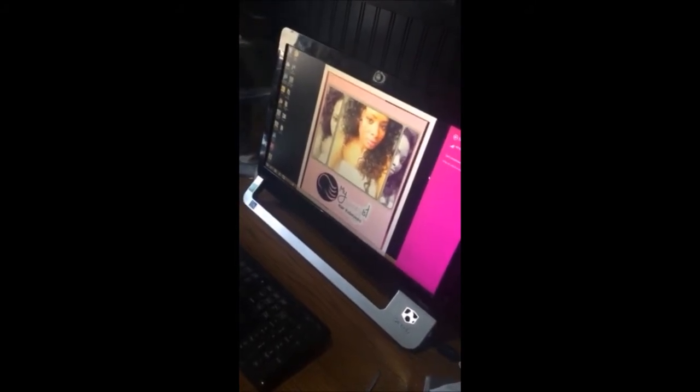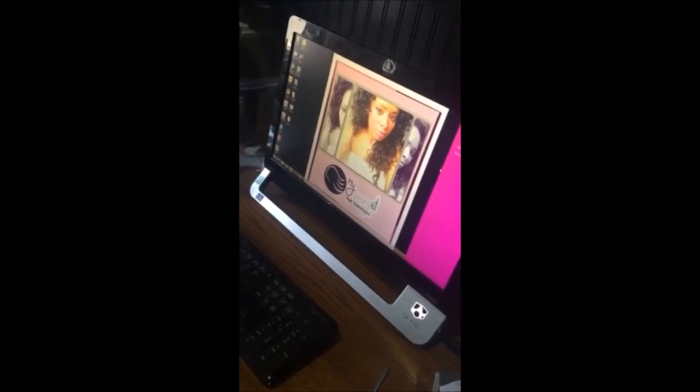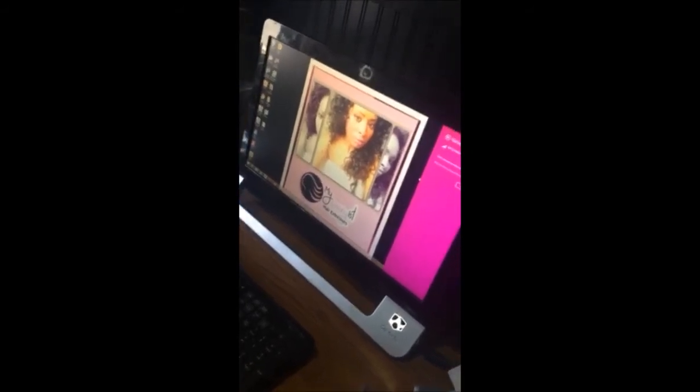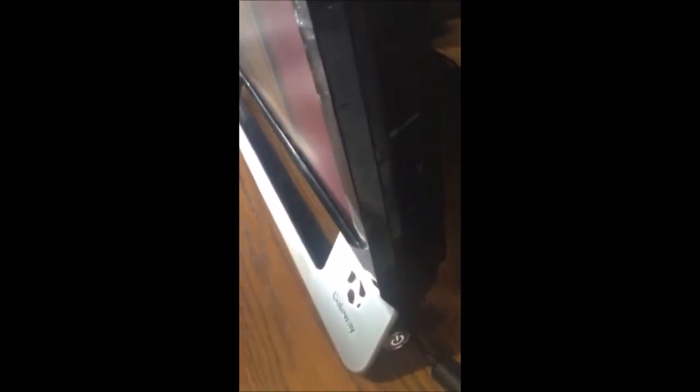Once we opened it up, I disconnected the fan and took the air sensors off. Then I plugged up the power cord and turned the computer on for about 10 to 15 minutes — understand that it makes the computer hot, but that's a good thing. After that, unplug the power cord and press the power button for about 15 to 20 seconds, even though there's no power. Then put the power plug back in, turn it on — voila.